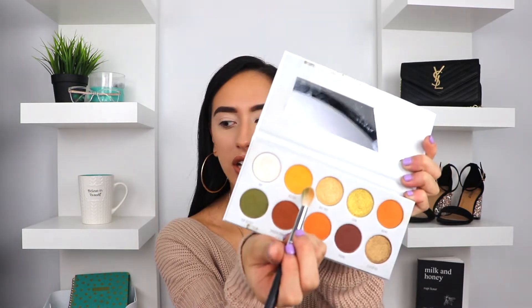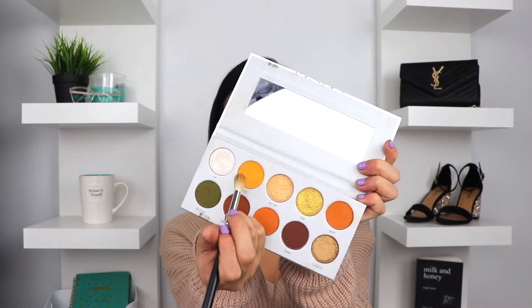The first color I'm going to be using on my eyelid — I'm going to try to keep it more towards the top where the transition area is — and I'm going to be using the Morphe M441. The color is called 'Access,' a really pretty yellow shade. Digging into it and laying it up.